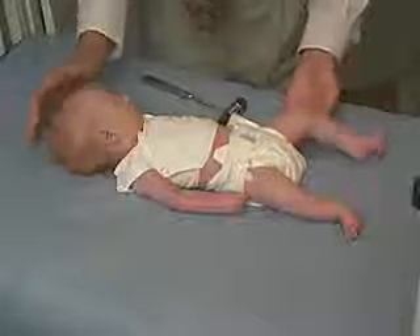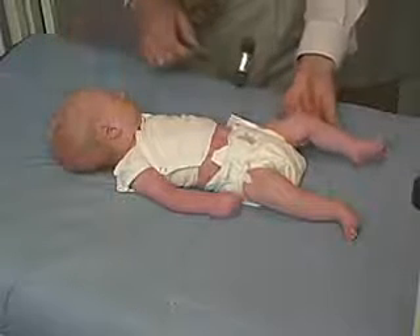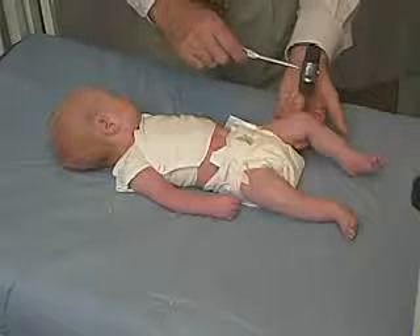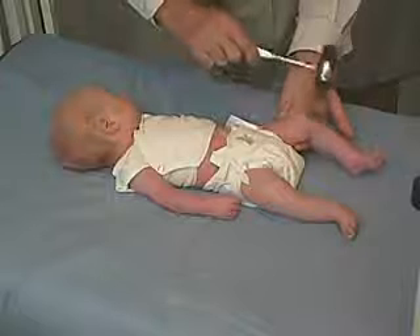We'll put it in midline and then we have control over the lower extremity, trying to get it into flexion at the knee and relaxed, then striking at the patella.